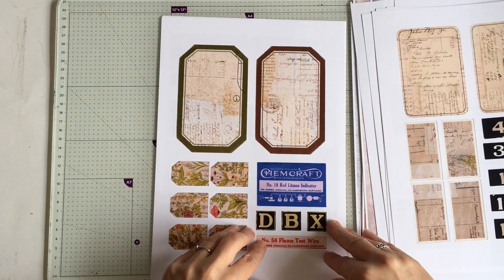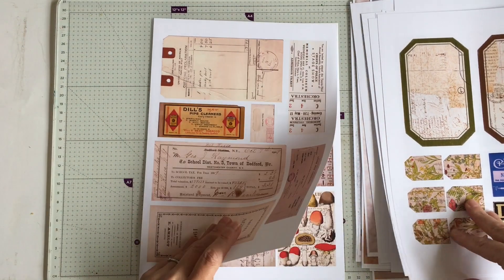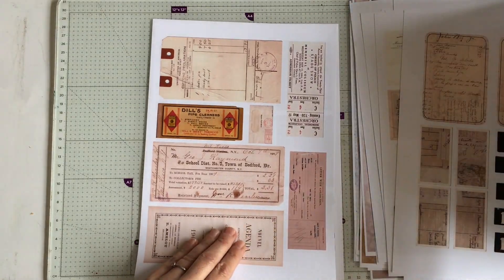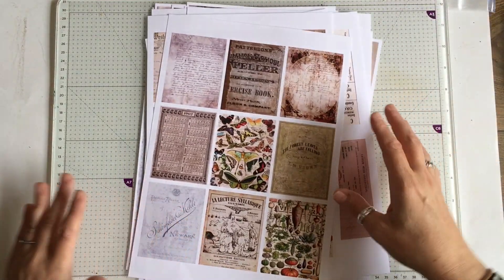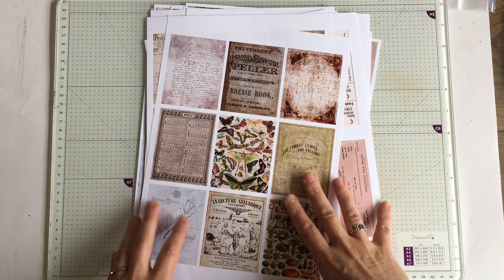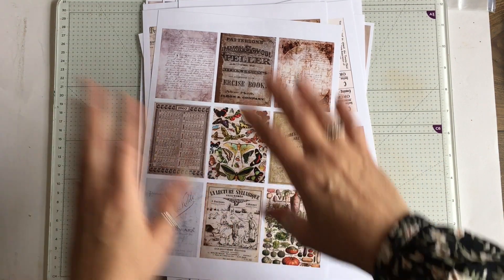And then the odd ephemera pieces. Some giant labels. They're not quite in order. There are the two smaller pages again. I'll pop the links down below. I hope you like the kit - we had a lot of fun putting it together. I will see you soon. Bye.